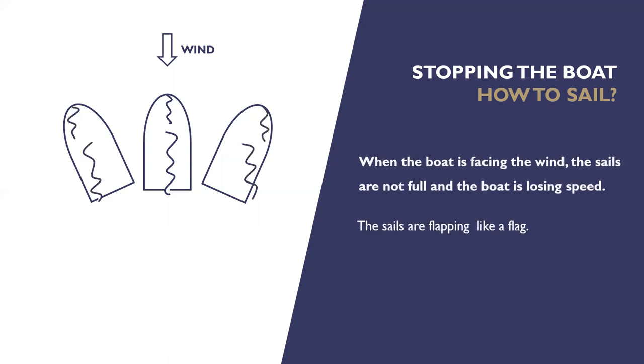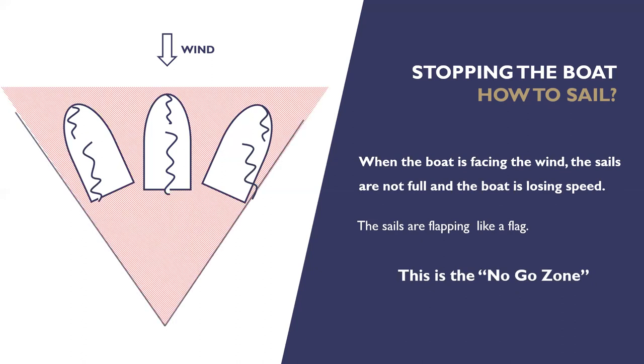If we're at a slight angle to the wind like the other two boats, we can still slow down and stop by easing the ropes and letting the sails flap. We won't stop quite so quickly but we will stop eventually. The no-go zone is this red area — anywhere in that triangle we're not going to be able to sail; our sails will be flapping and we'll slow down. But we can sail on the edge of that no-go zone. Those lines aren't painted on the sea, but we can find the edge with our sails: if we turn towards the wind to the point that they start flapping, that's the edge of the no-go zone.